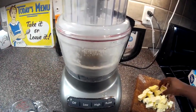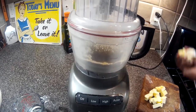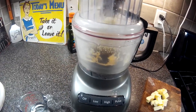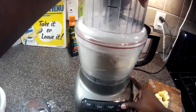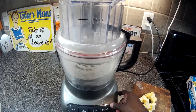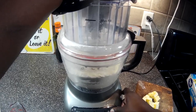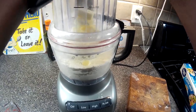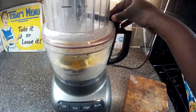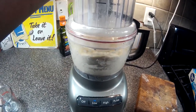Now I'm gonna add the butter in — about half of it. Stop pulsing that in. Then I'm gonna add half of the ice water, pulse a few more times. Now I'm gonna add the rest of the butter and the rest of the water. Put it on low and let it go till it comes together.